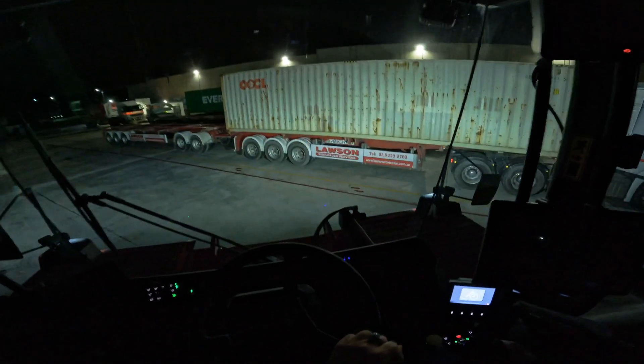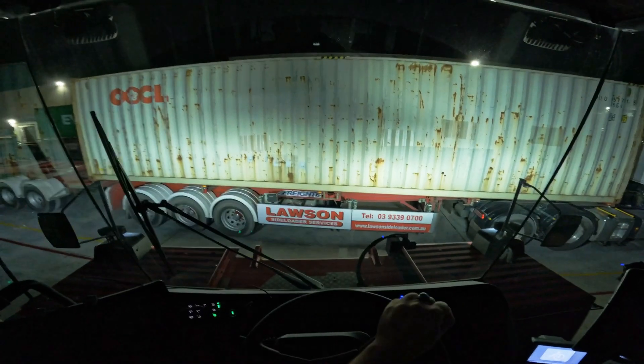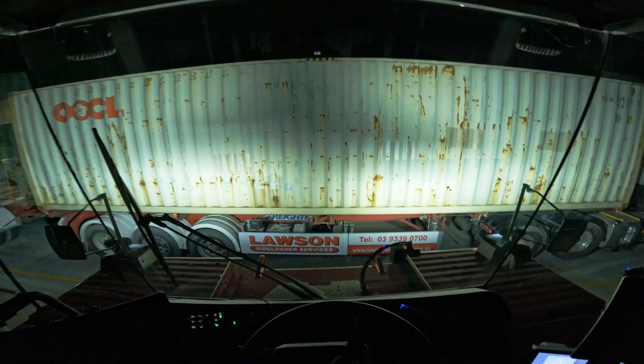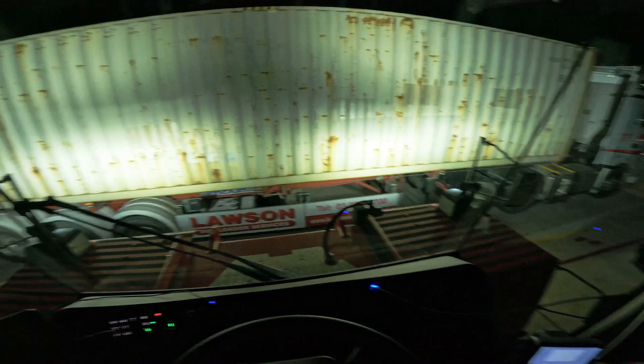I think I'm going to be able to show you better this time how you can adjust the center of the machine with the center of the container. You can see those two pins — that's the center of my trailer. If it's just the container, it might be hard for beginners to find the center, but when it's on a trailer, you can easily find the center of the trailer using those two middle pins.